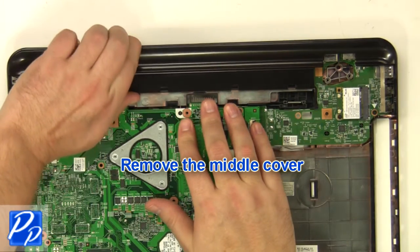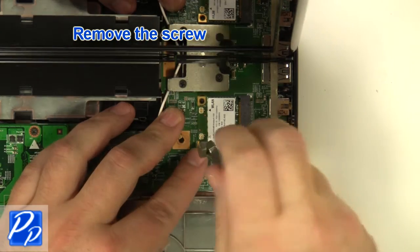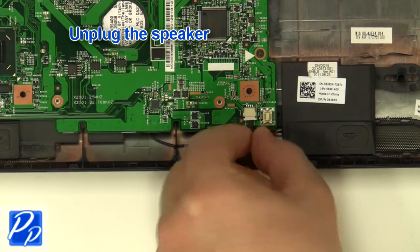Remove the middle cover. Remove the wireless card screw. Remove the wireless card. Unplug the speaker cable.